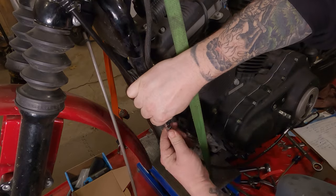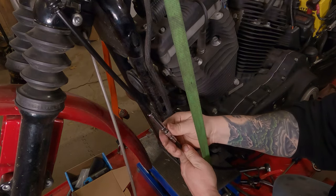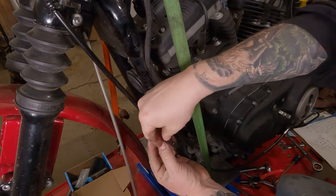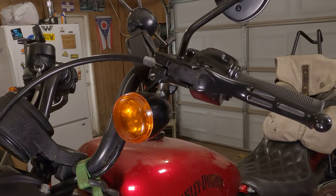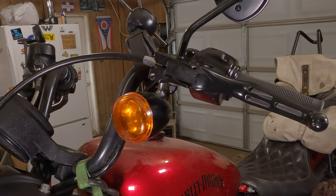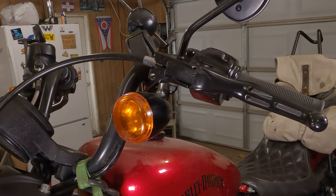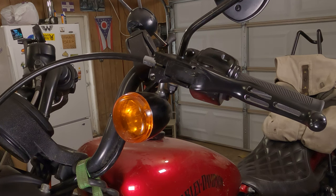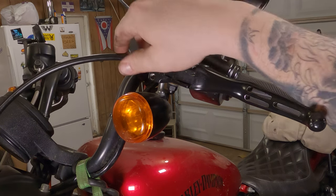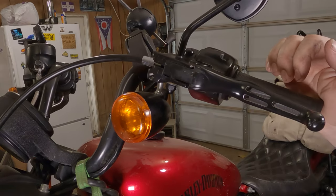Now on your clutch cable, slide your rubber boot up out of the way. The bottom adjuster spins, so spin that with your hand — as you do this it's essentially making the cable sheathing longer. Make sure the jam nut is loose and hanging out in the middle. Crank that cable sleeve until the gap at the lever closes up, and make sure the cable is seated in there nice and tight. Give the clutch a couple of pulls to make sure it's not going anywhere.